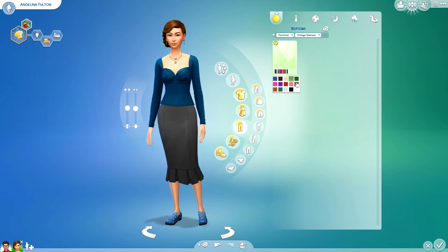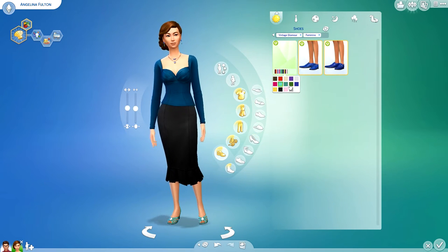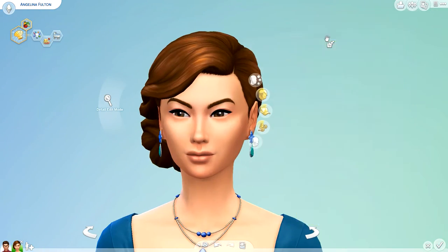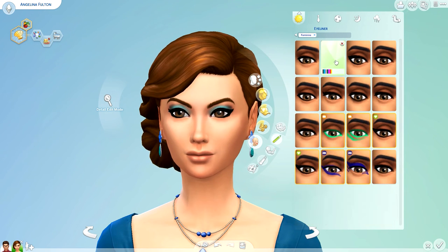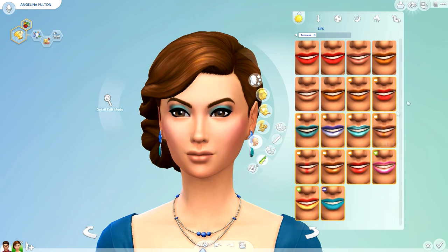You can actually get these sims on the gallery — I have uploaded them. My username on there is realthomastvone, which is the same as my Twitter username, so make sure you go and follow me on there to find out more information about future videos. You can also head over to the Sims Amino app or the x7 Sims Amino community — my username on both of those is Thomas — and there you can find out more information about upcoming videos.